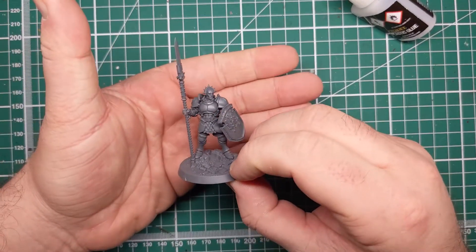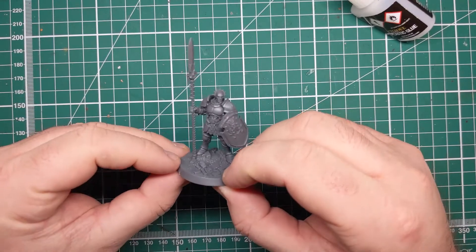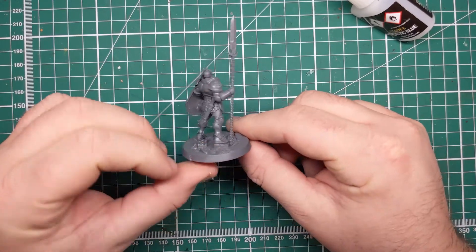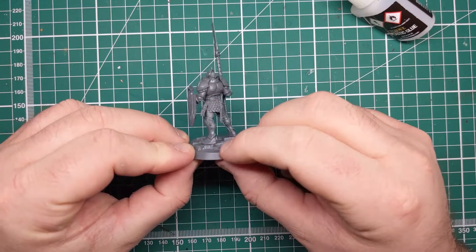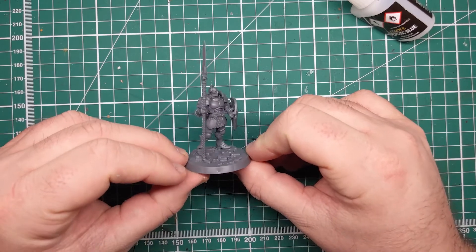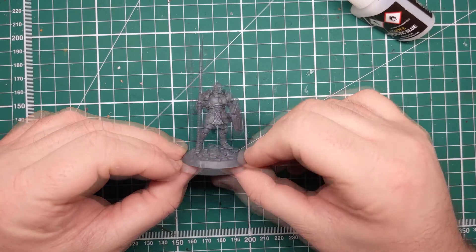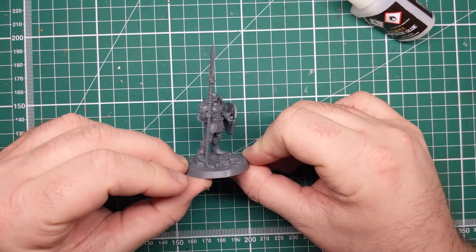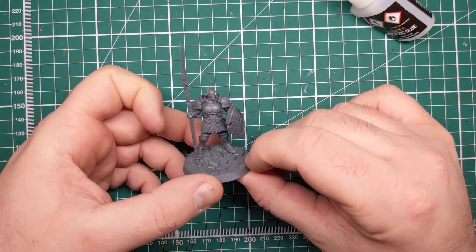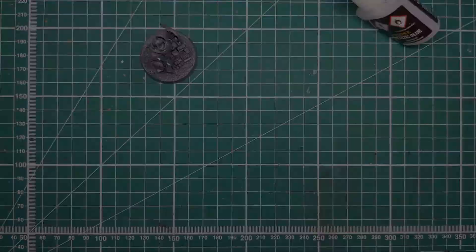After attaching to his base, the Stormcast is now complete. Following along with these tips you too can assemble your own push fit miniatures, and you'll find they'll have much more secure connections for gaming and they won't have any nasty gaps left behind by too-long pins. If you like this video, why not consider subscribing - it's free of charge, you help me out, and you'll get videos just like this one in your YouTube feed. So until next time folks.